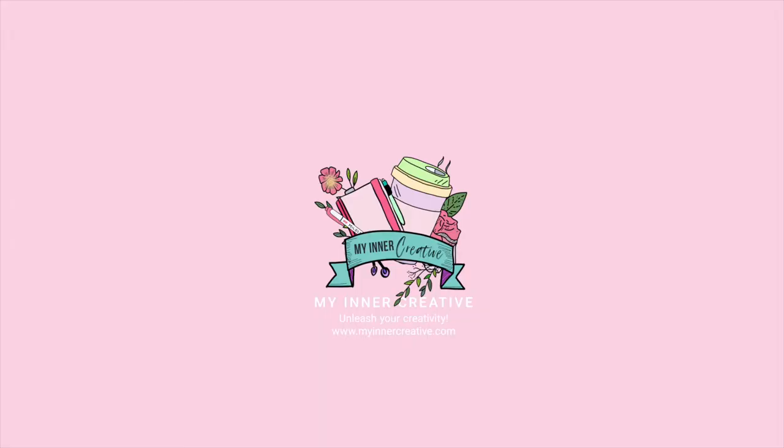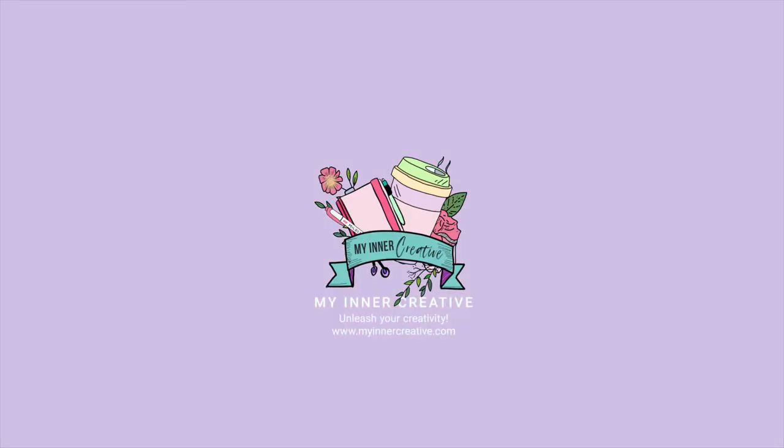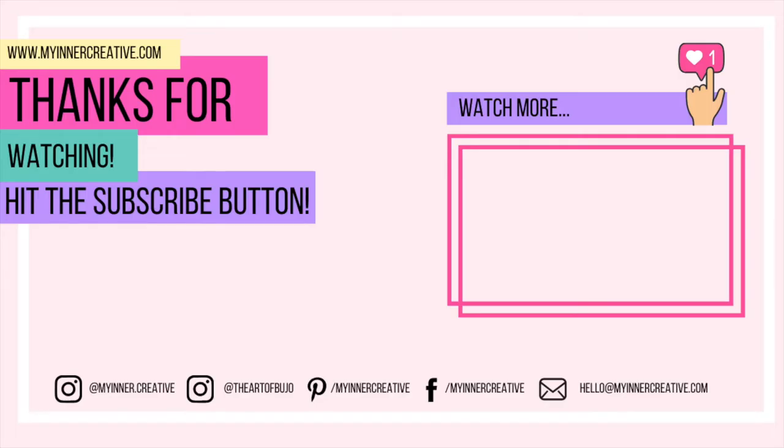As always, thank you so much for tuning in. Please hit the subscribe button down below, and if you'd like to visit us elsewhere we are all over Instagram — come and visit us. We're also on Pinterest, Facebook, and you can hit us up on email as well. Look forward to seeing you next time!